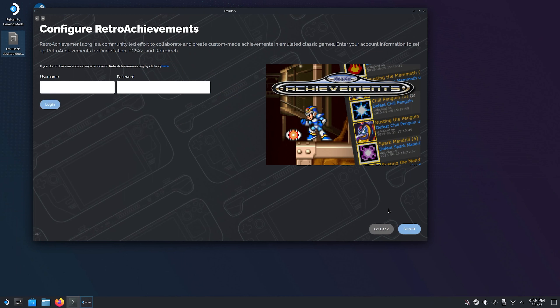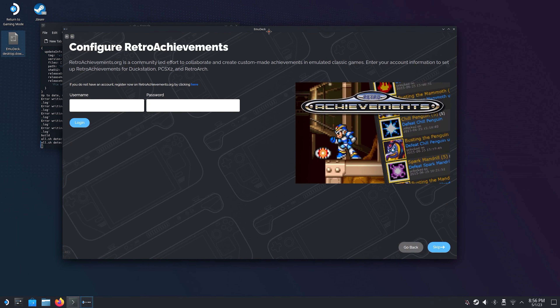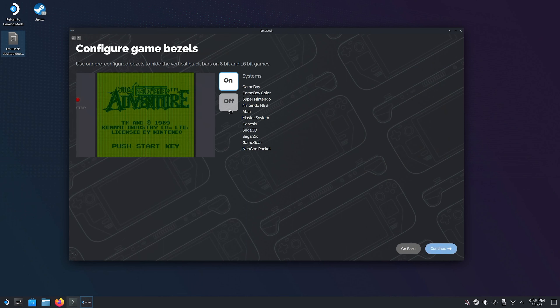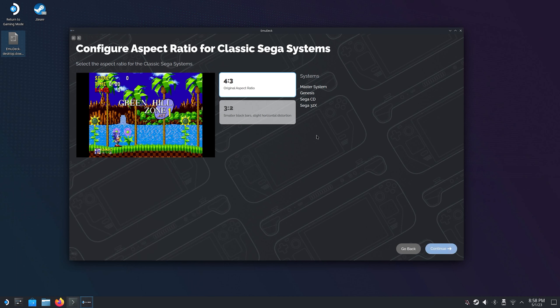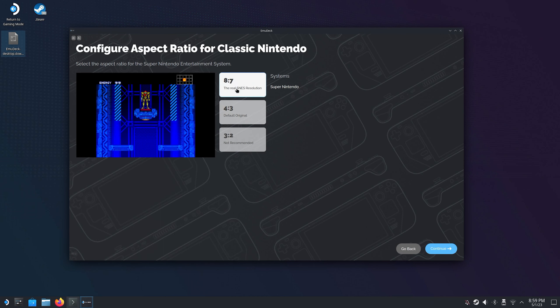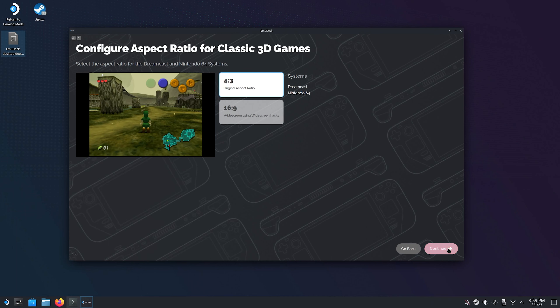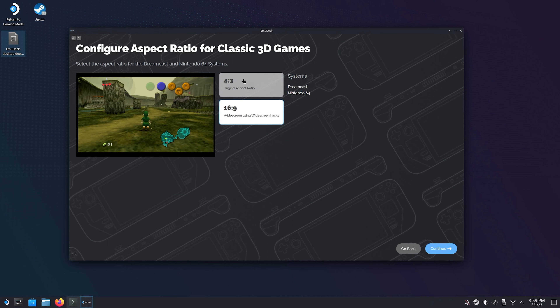The next page is pretty cool — Emudeck can configure retro achievements for you. So if you get a login from retroachievements.com, which is totally free, you will have a trophy system in your retro games just as if they were from the modern age. This is a great way to go back and get some more value out of your old favorite games. The next page will ask you whether to have bezels or not for some of the older systems, which adds neat bezels to fill out the black borders on games that didn't have a wide aspect ratio. And the following pages let you choose the aspect ratio of said systems, and if you're installing emulators for newer systems like N64 and Gamecube you will also have an option to apply widescreen hacks.